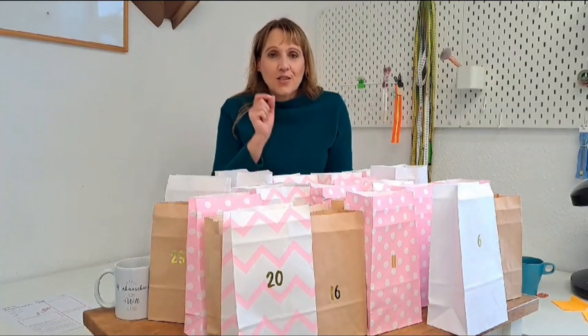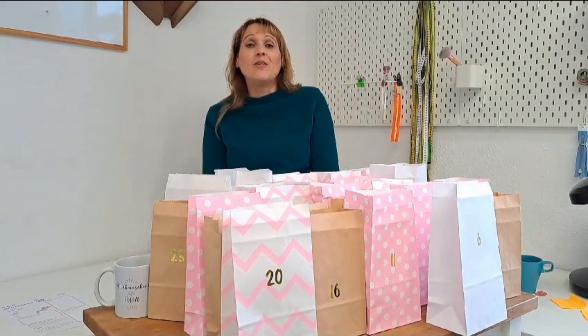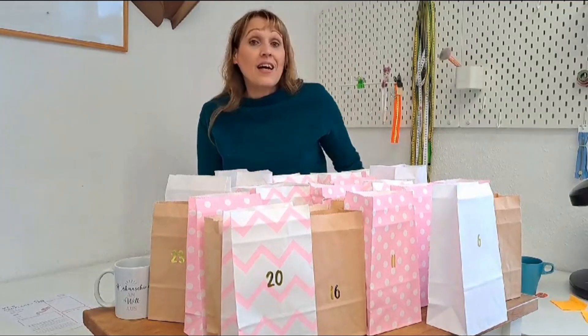Die Adventskalender sind so toll rübergekommen letztes Jahr, dass ich mir gedacht habe, ich zeige euch auch, was wir so ein bisschen drinnen verpacken. Und wer Lust hat, kann gerne in unseren Shop schauen und sich eines bestellen. Ich fange mal an.